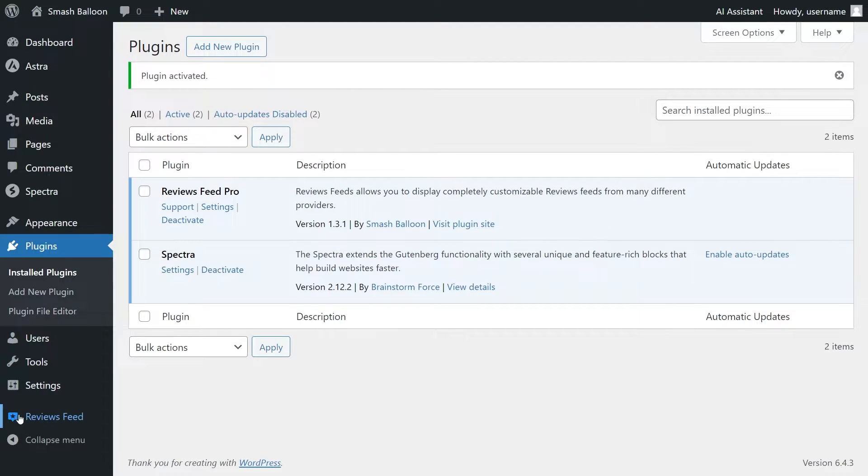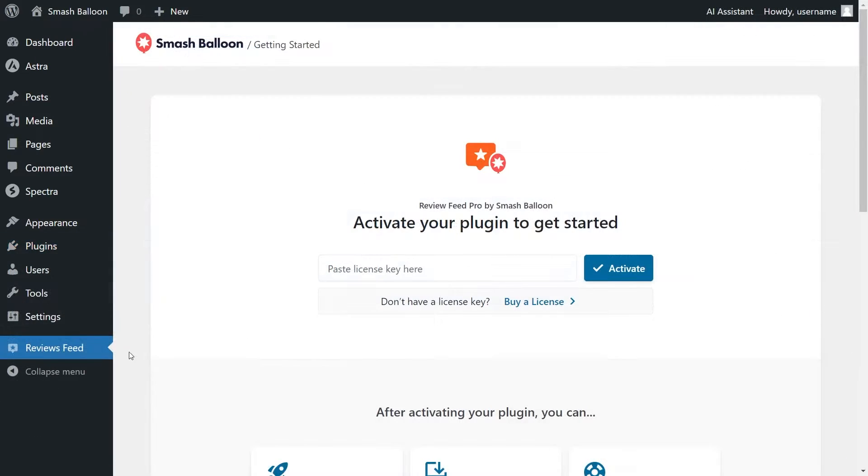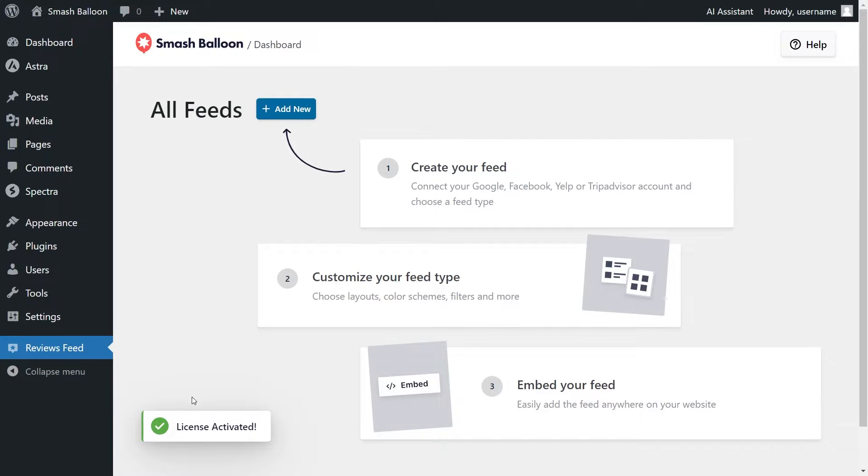On the left-hand side, you'll now notice Reviews Feed. Click on that, and inside the plugin, the first thing you'll have to do is activate the license key. Paste the license key from your Smash Balloon account and click Activate. Our license key has now been activated and we can begin creating our Trustpilot Reviews Feed.